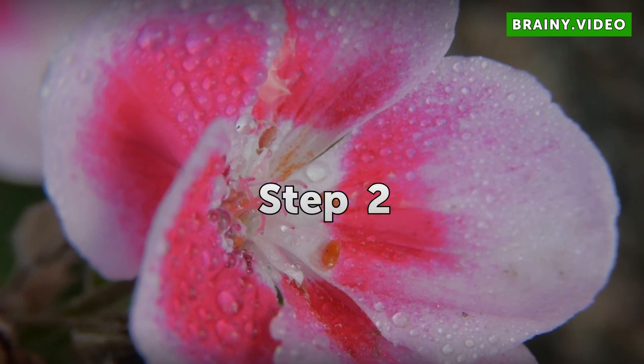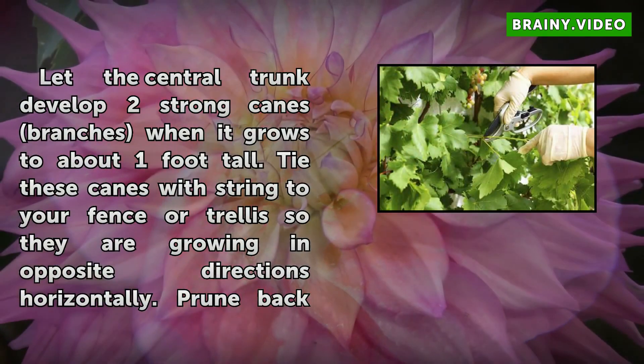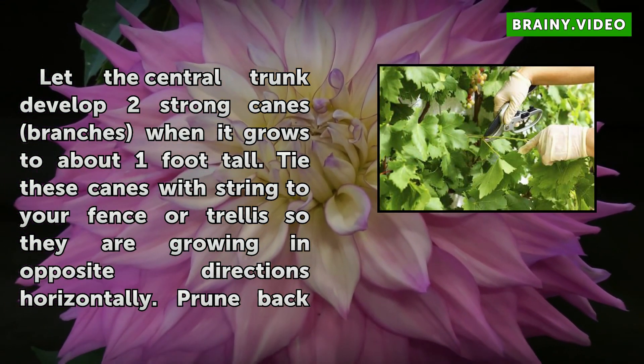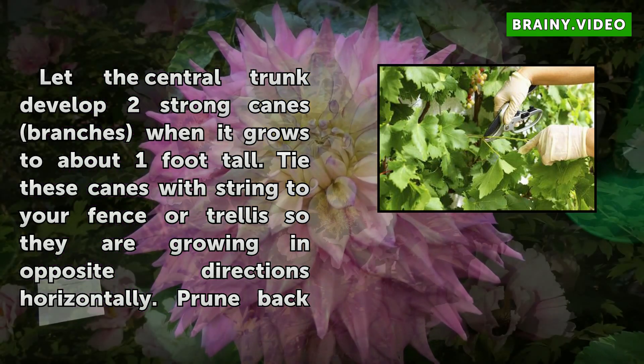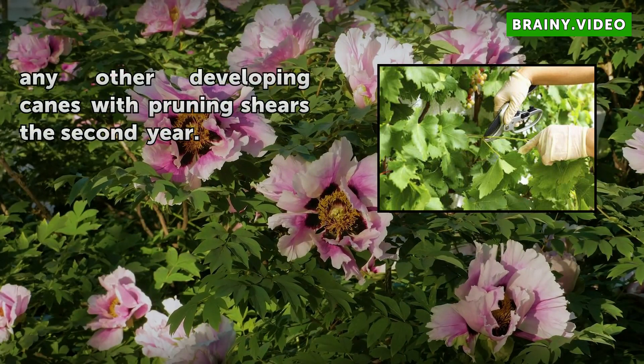Step 2: Let the central trunk develop two strong canes when it grows to about 1 foot tall. Tie these canes with string to your fence or trellis so they are growing in opposite directions horizontally. Prune back any other developing canes with pruning shears in the second year.